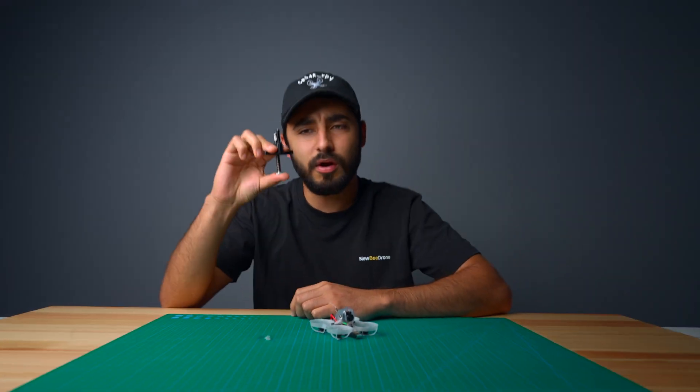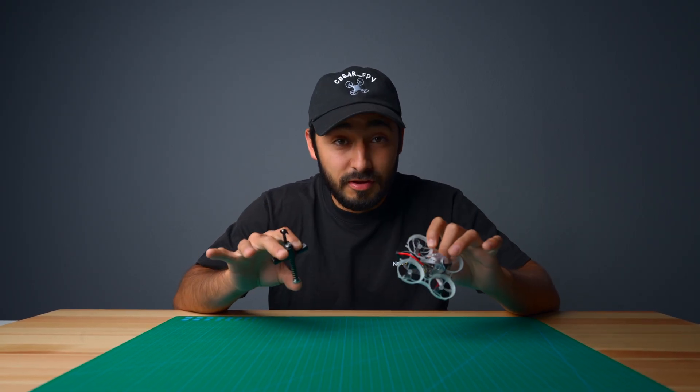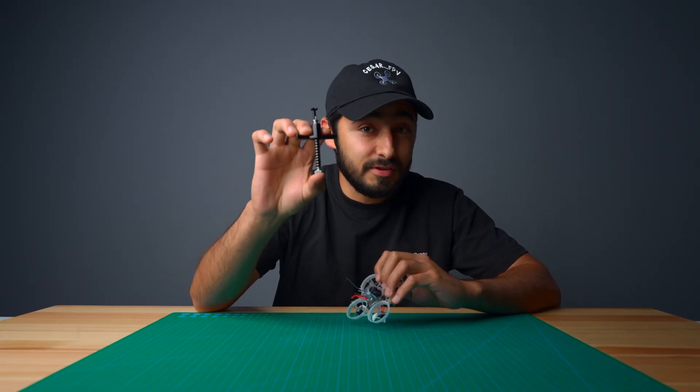Man, this is really high quality. Where can I get this? The Nubidrone Proppy Pop Tool will make you love removing propellers. It's available now on our website — not for $35 or for $25 — it's available for $11.99. You'll love it, so go check it out.